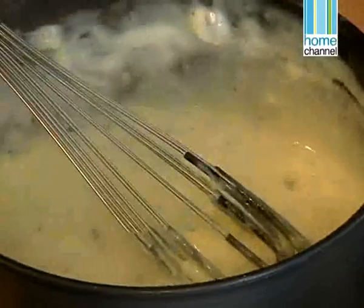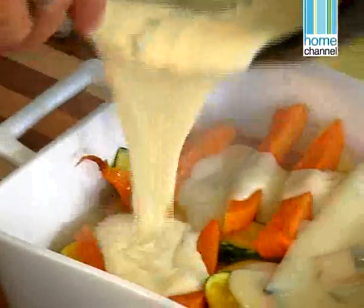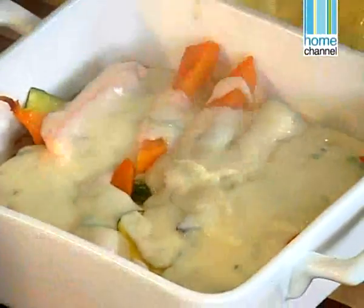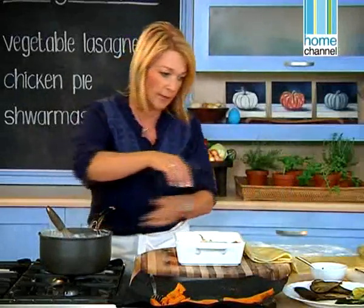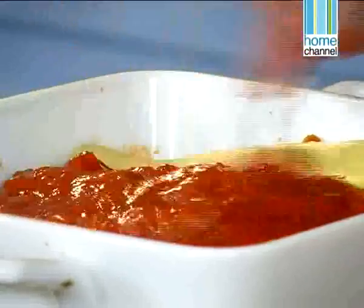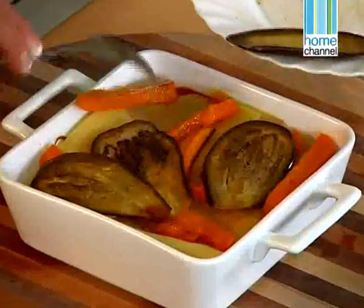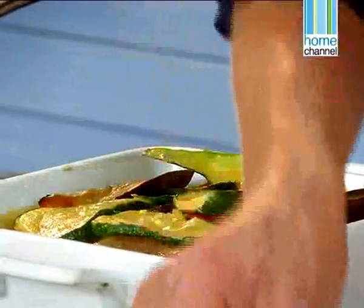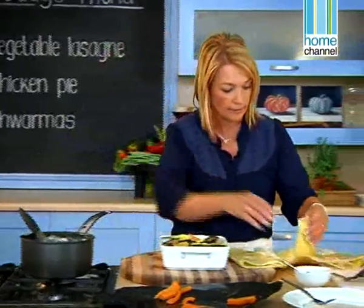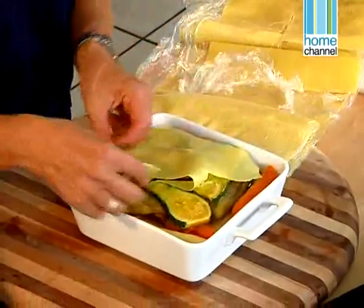The sauce is perfect. I've got one layer of vegetables, some tomato, and some lasagna. Now we're going to pour some of the bechamel sauce over just to cover. Then we do another layer of lasagna sheets. I always want to finish with a bechamel — that's what covers the whole top layer. For the final layer of lasagna sheets, I don't want to go all the way to the edge, because I need to make sure those edges cook properly.